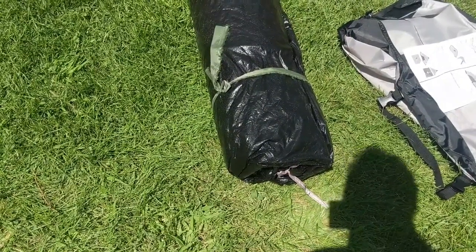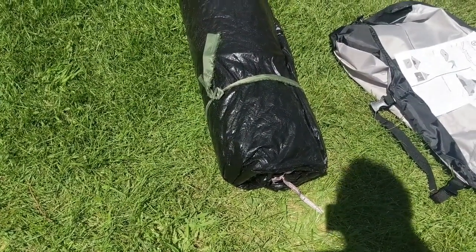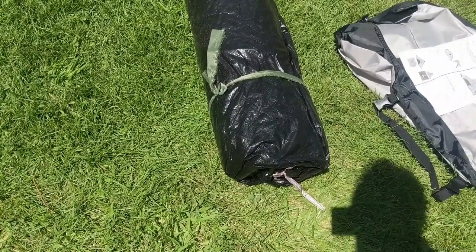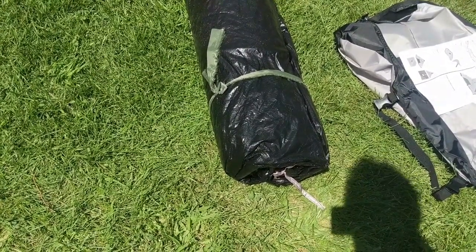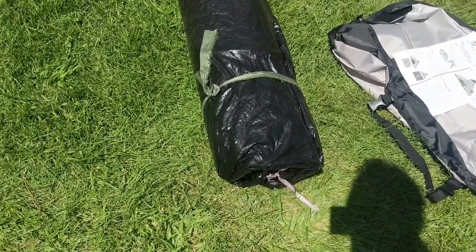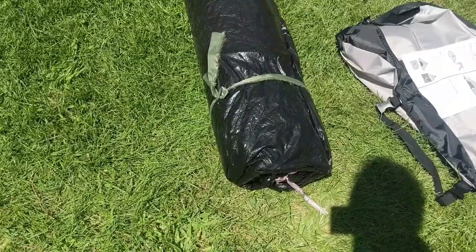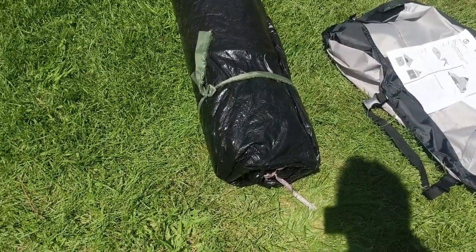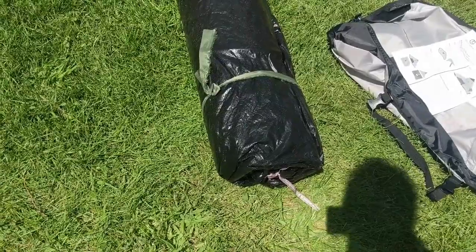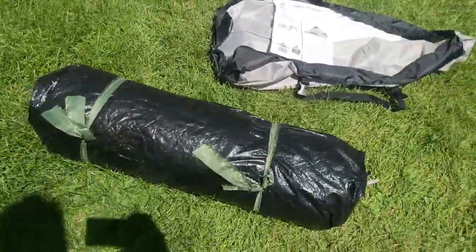There are teepees you can buy that don't have floors, and while it's fine camping with those if you don't mind possibly some bugs, you do still have to worry about rain and it is possible to get wet, so you have to really think about site placement. With a full floor like this, it's a little less critical. You get a little bit of rain as long as it's not a torrent or a downpour, and you're pretty much fine.